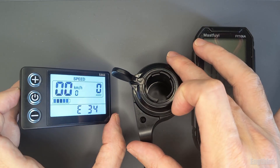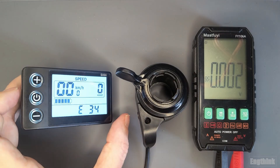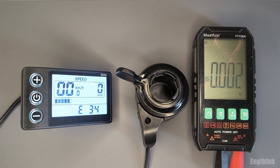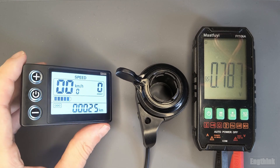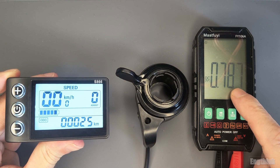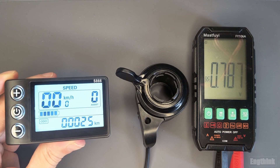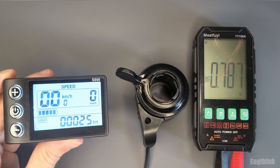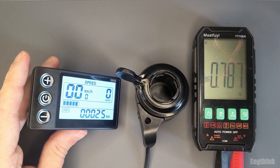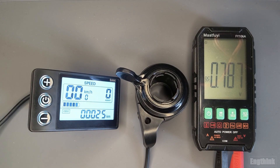What could be the problem will be the Hall effect sensor or a broken cable. Once I reconnect the wiring of the Hall effect sensor, I have almost 0.8 volts again and the e-bike display returns to normal condition.